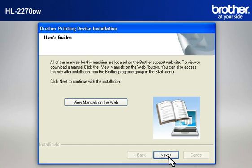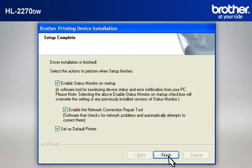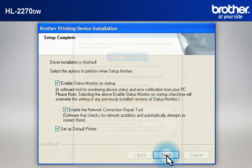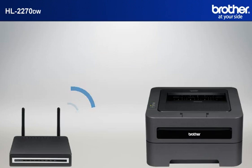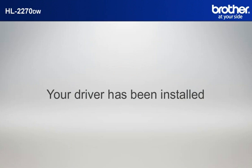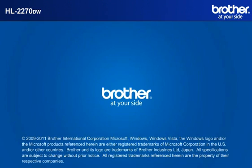At the User's Guide window, click Next. At the Online Registration window, click Next. At the Setup Completed window, check Enable the Network Connection Repair Tool and click Finish. At the Check for Firmware Updates window, choose the Recommended option and click OK. Please note that you will need to reconnect to your network once Windows XP has restarted. Your driver is now successfully installed. You should now be able to print wirelessly.